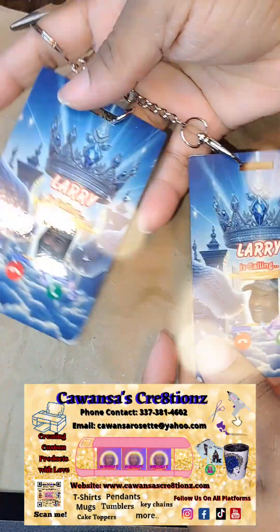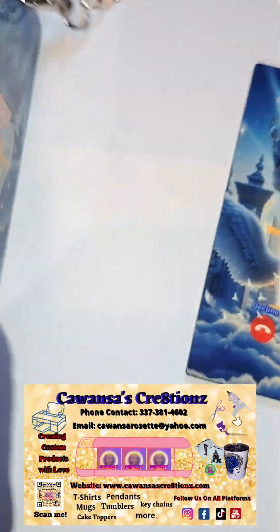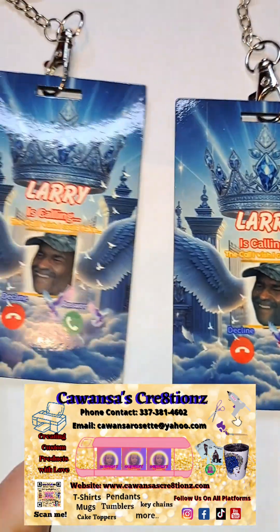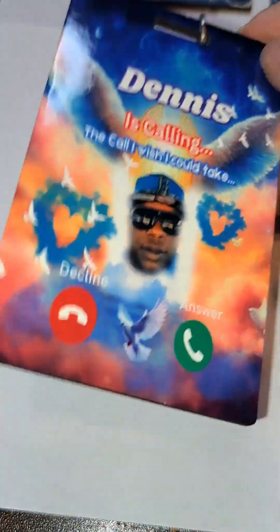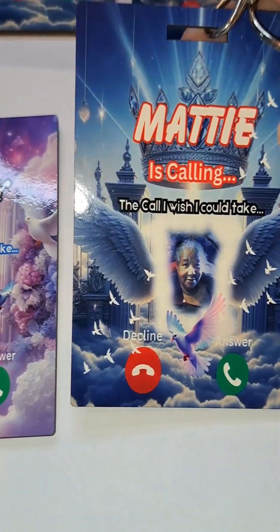I do specialize in this, y'all. Contact me — my contact info is on all my social media, including my telephone number to text me or give me a call. So yeah, you guys — Kawanta's Creations. Thank you guys for watching!